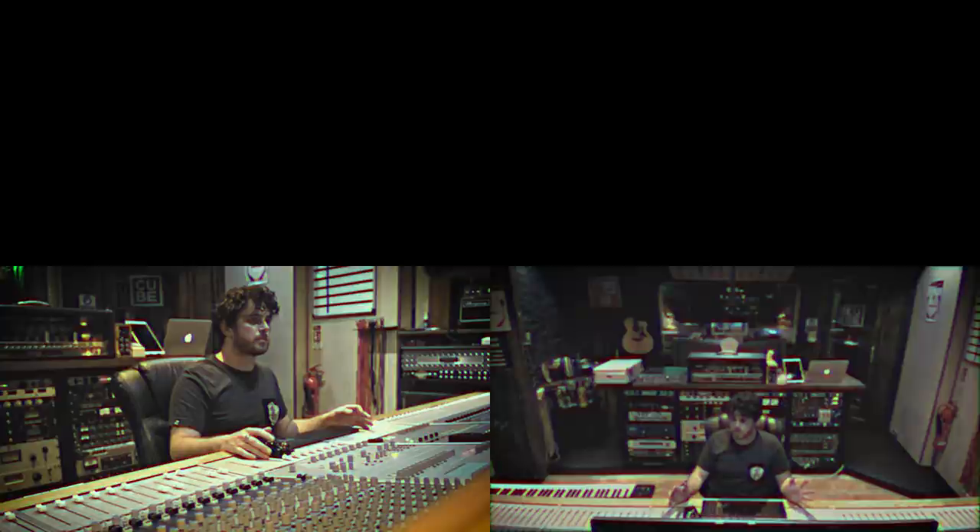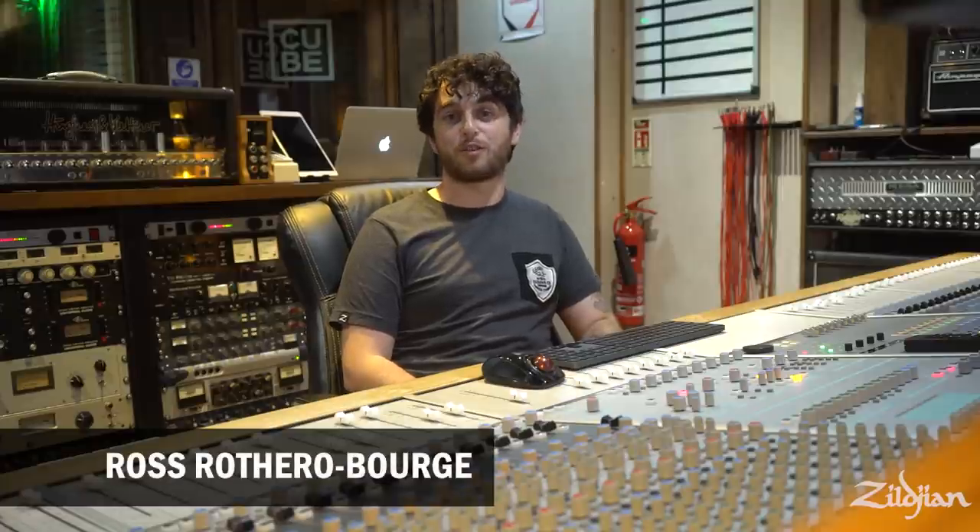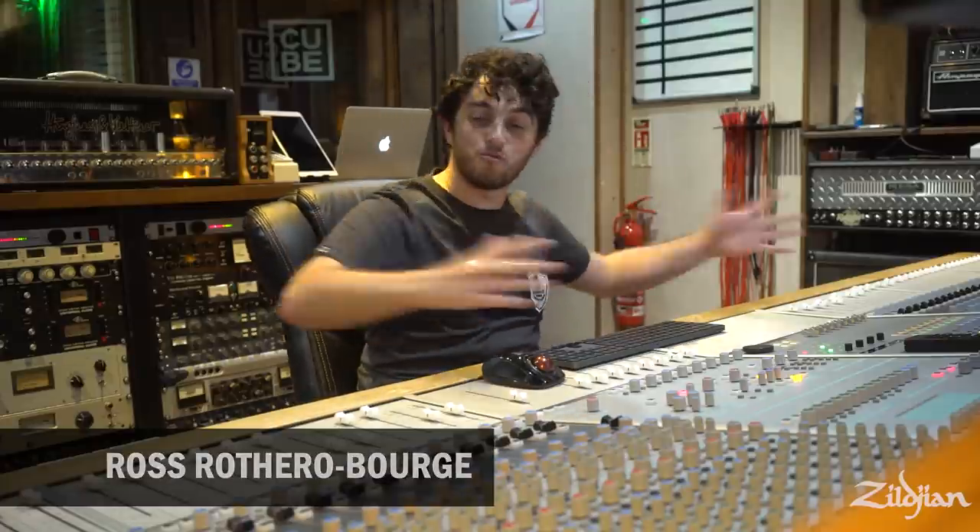That without doubt is going to give you the freedom to get a better snare drum sound. And this is just something that I feel isn't spoken a lot about in the drummer community. Hello, my name is Ross Rothero-Borge and I mix audio for Zildjian and Vic Firth. And today we're going to be talking about recording.